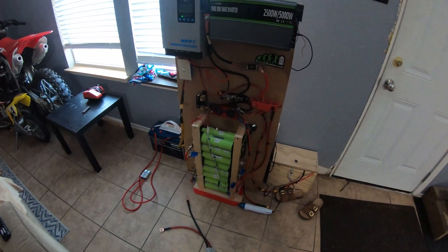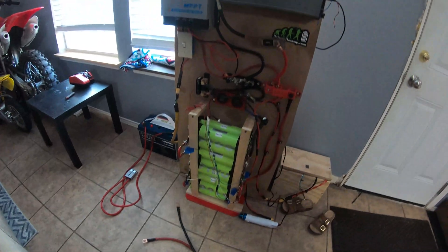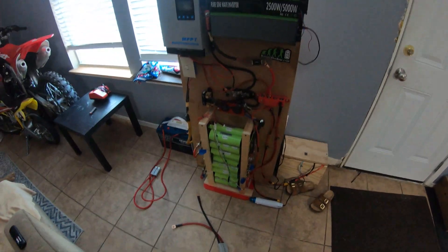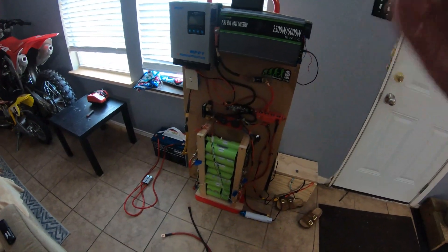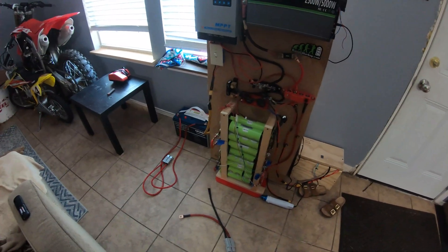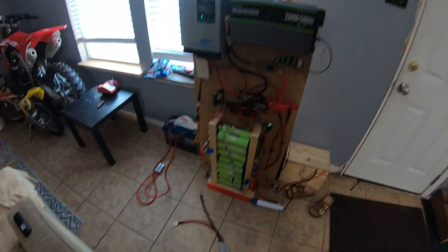This setup as it sits isn't ideal — it's not its final form. I still want to add fuses and redo all this at some point. It's ugly but it's going to work, really just for testing. Once everything's working the way I want, we'll build version two. It's better to just do it and not overthink the project — get it rolling, then come back later and improve it.